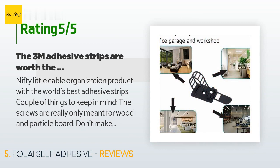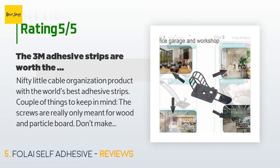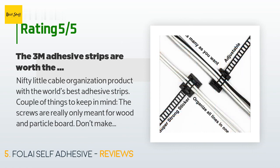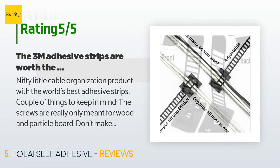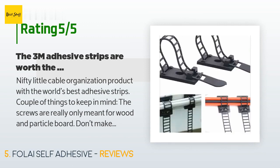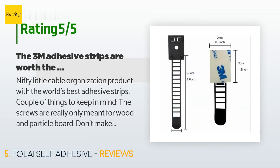A couple of things to keep in mind: the screws are really only meant for wood and particle board — don't make the same mistake I did attempting to mount the nylon straps to drywall. The adhesive 3M glue is really good; it works best on smooth surfaces that you clean with rubbing alcohol beforehand, but they seem to stick to anything. The straps themselves are surprisingly sturdy but are really only meant for a couple of cables at a time, so keep that in mind when planning.